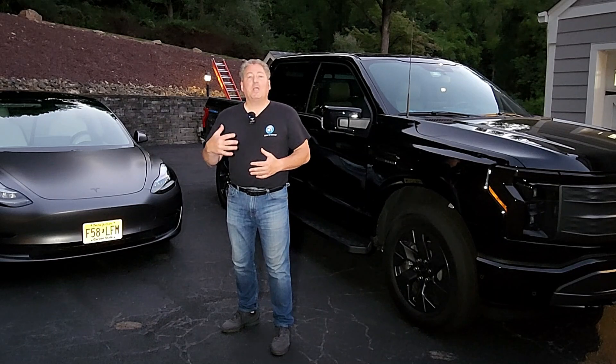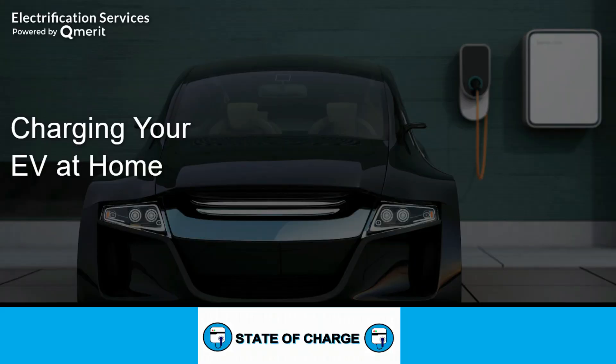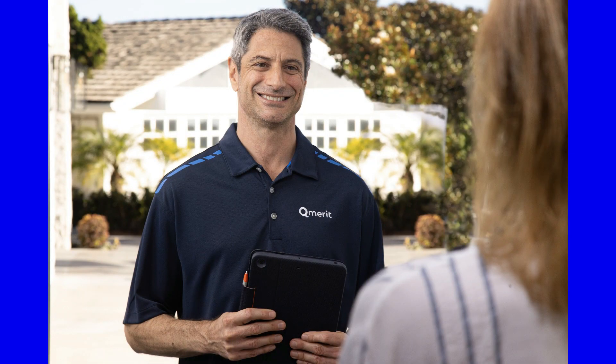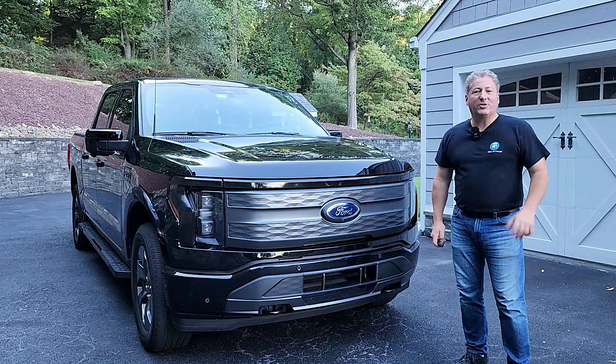I urge people not to install their own electric vehicle charging equipment at home — call a licensed electrician. I partnered with QMerit because they do a really good job; they're the largest nationwide network of EV charging equipment installers, and I've gotten a lot of positive feedback from followers about their service. Follow the link in the description and you'll get a free, no-hassle, no-obligation quote on installing your electric vehicle charging equipment.